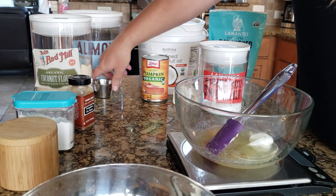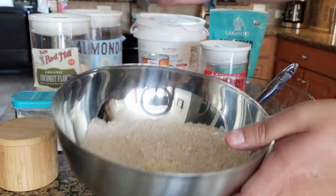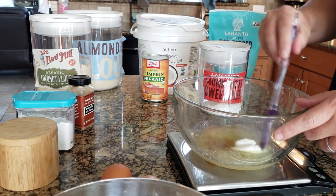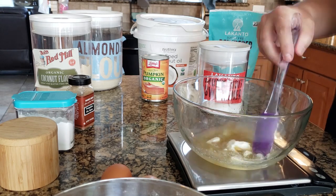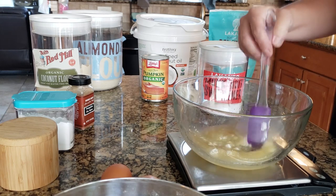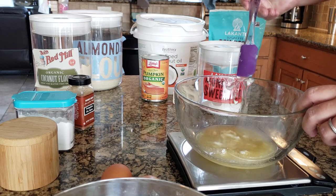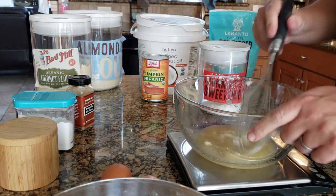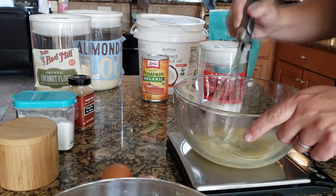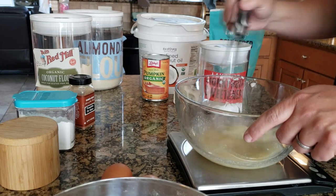I forgot to put my almond flour in my dry ingredients — sorry about that. I'm glad I noticed it before I ruined my recipe. Let me switch to a whisk here. Smells good. Next, I'm going to add my three eggs.